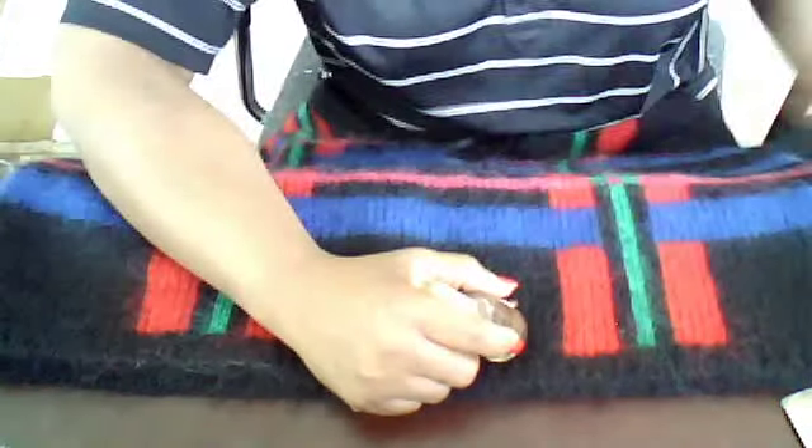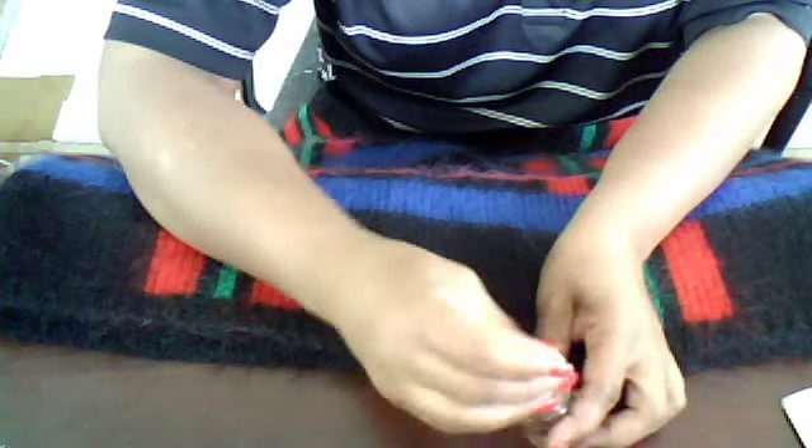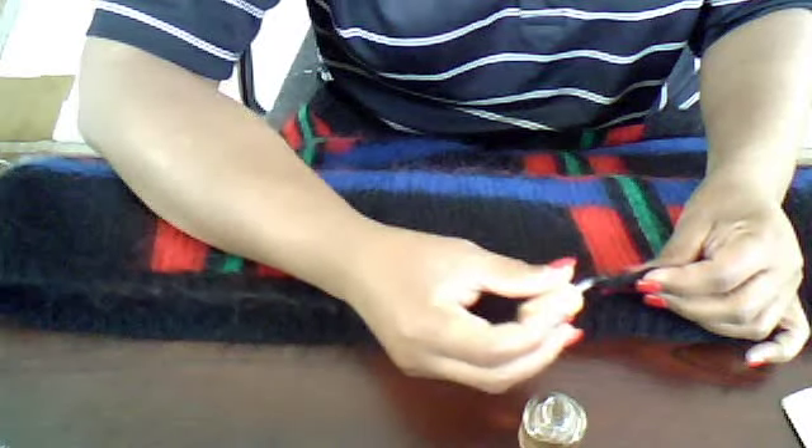What you would do is take your clear nail polish and put it exactly on the place where you think the sweater is running. Normally the sweater would run right here on the bottom, the neck, and also the sleeves. So you just go along those areas like that.